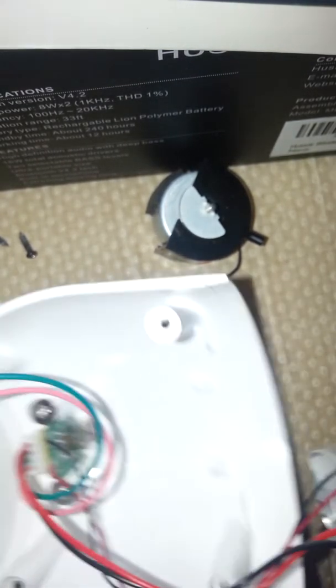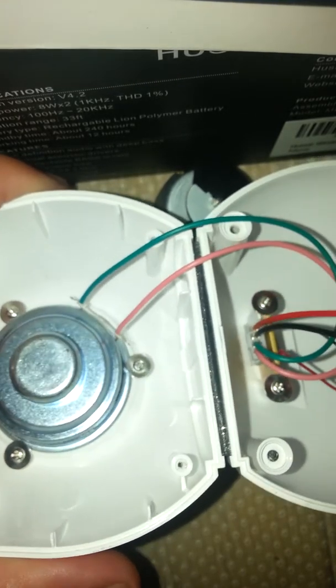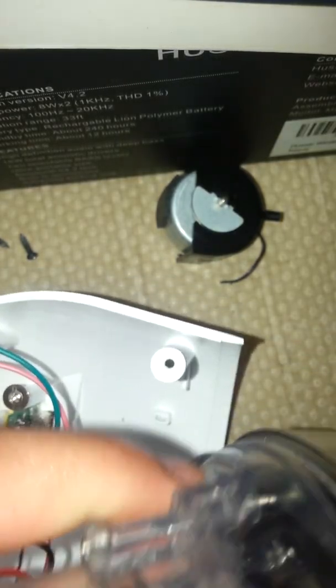There we go. Here we go — this is what it looks like inside. You guys, speaker right here. I think it's connected to a pin. Well, this is a Neodymium Magnet 3-watt speaker, and it's connected to a pin. The motor assembly itself is also connected to a pin.